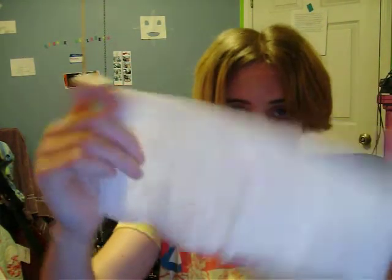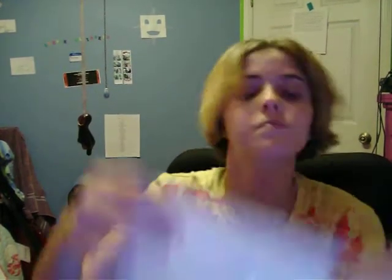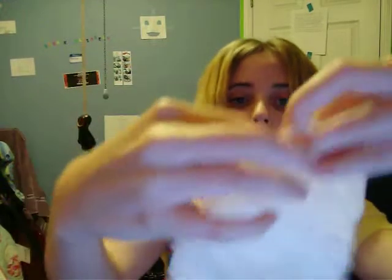You start by tearing it in half, and then you have to measure the sides, and one will be about half an inch longer than the other. So you fold it in half on the longer side, and try to keep your edges straight because that will help you. And then you fold it again on the longer side.